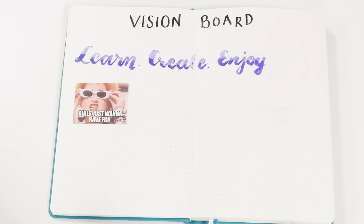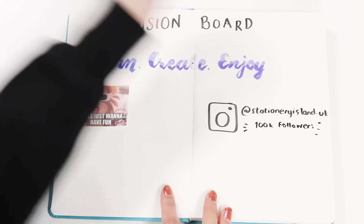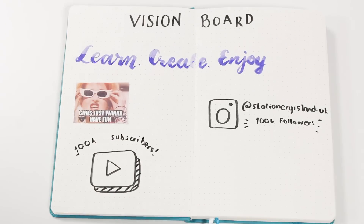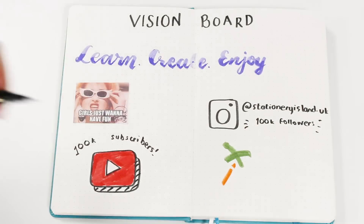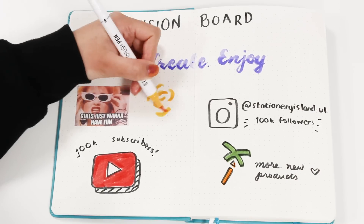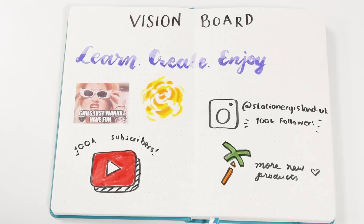The first idea is a vision board. This is good to have to set the tone for the year, or for the moment that you start your bullet journal when you're feeling very pumped about organizing your life. It's a good way to keep that motivation and flow to keep you inspired. Your vision board doesn't really have to be pretty, but if it helps you, feel free to add cut-out pictures of what inspires you, some pretty text, and some doodles.